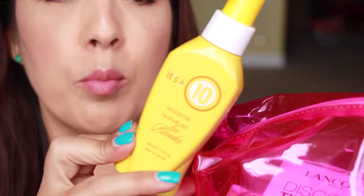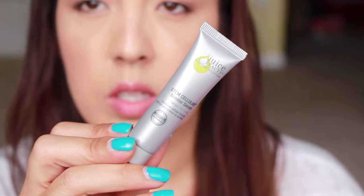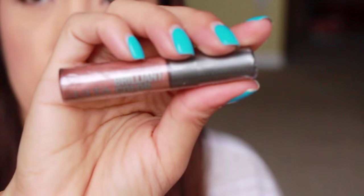Next is from It's a 10 — the Miracle Leave-In for Blondes. I've heard it's really good and works well for brunettes too. There's also a sweet fantasy vanilla and caramel silky smoothing body lotion. From Juice Beauty there's a stem cellular boost serum. And from Benefit, there's an eye cream called 'It's Potent' — I've heard a lot of great things about that one and I'm excited to try it out.